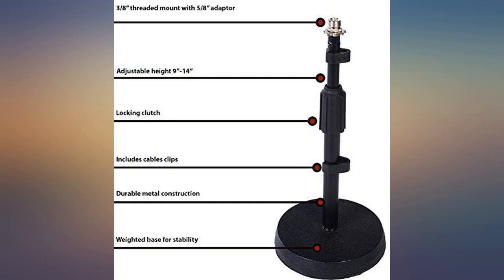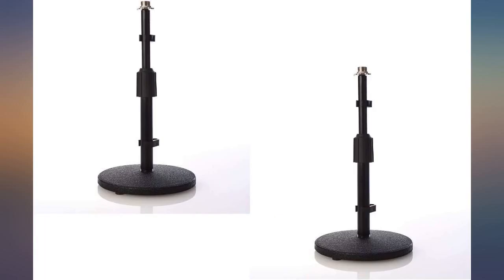These stands are very durable — cast metal of some sort, heavy. The base is heavy and durable.